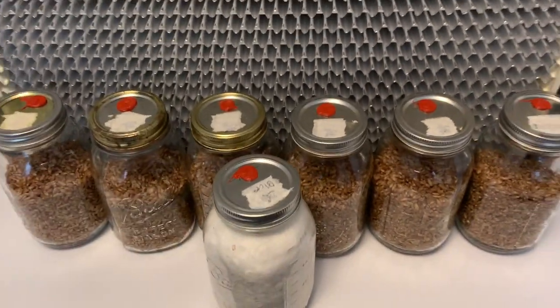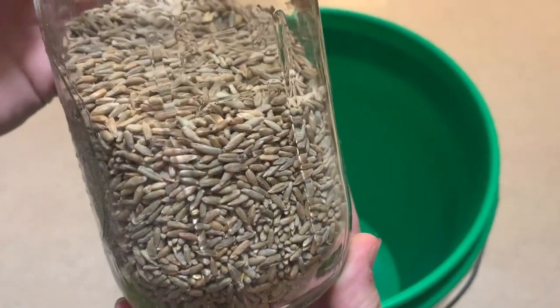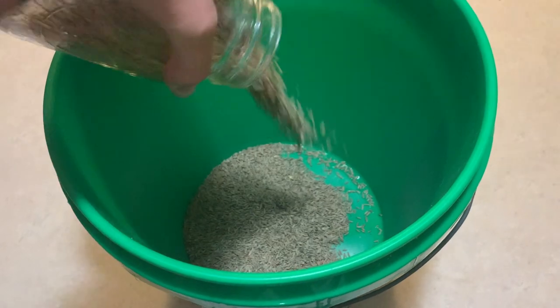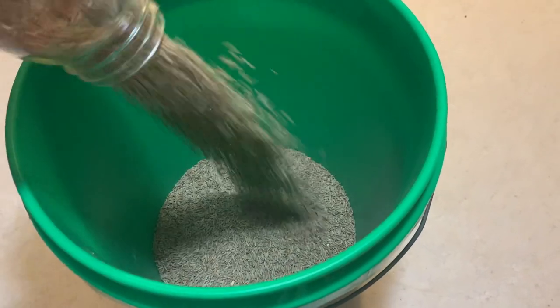The first thing you need to do is to prepare some grain. In this example I will be using rye berries. You will need to measure up some grain to be soaked overnight. This will germinate any endospores and allow them to be destroyed during sterilization.